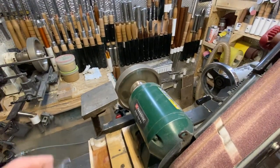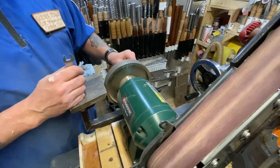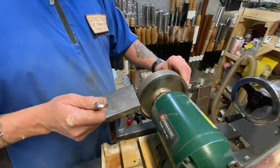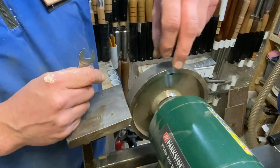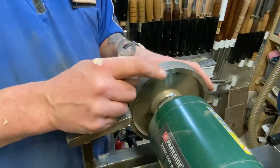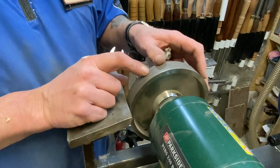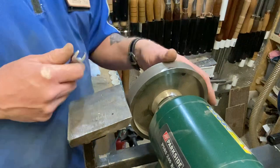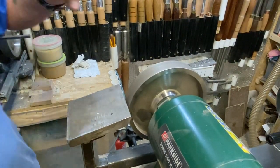This is just my cheapy Parkside from Lidl, but I've got a CBN wheel on it which is a £120 wheel. I'm a bit gutted actually because when I had my stuff in storage for a while, I went and got this out and chipped it - hit it with something and chipped a chunk out here and a little bit there on my CBN wheel. But it still works fine.